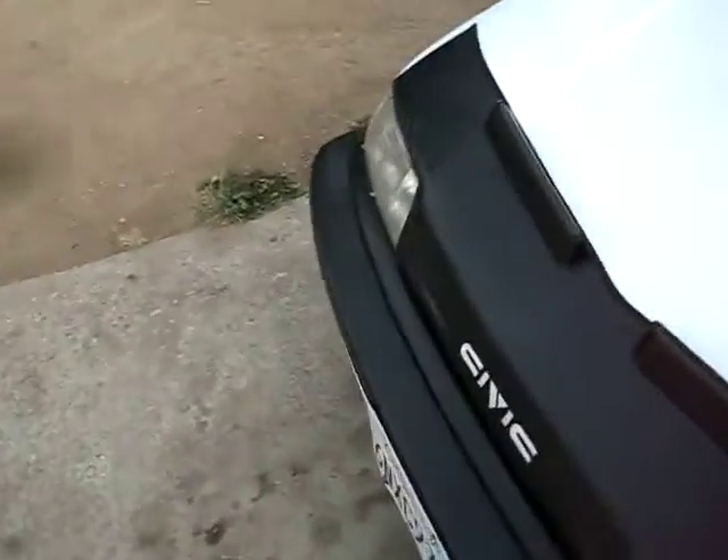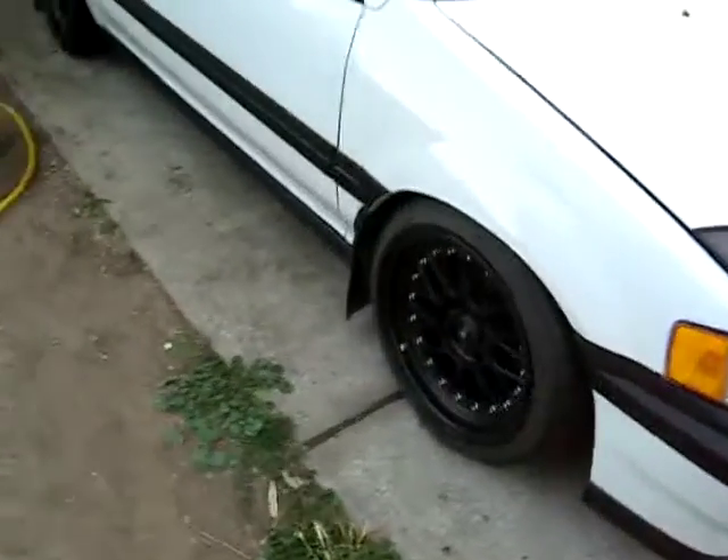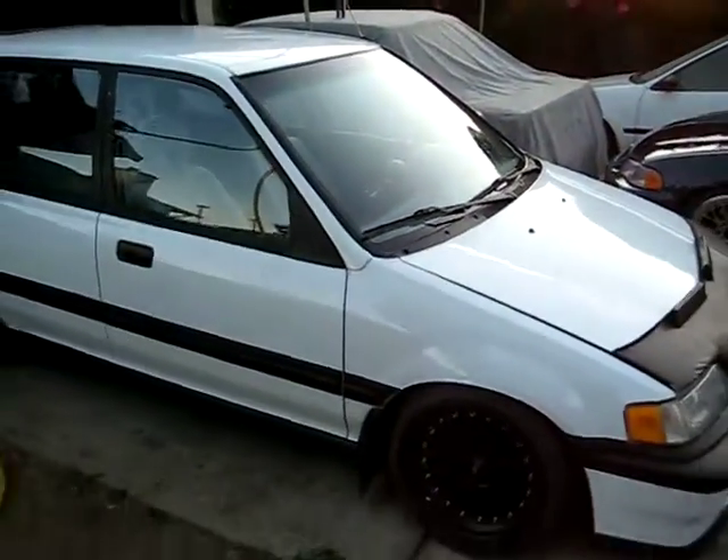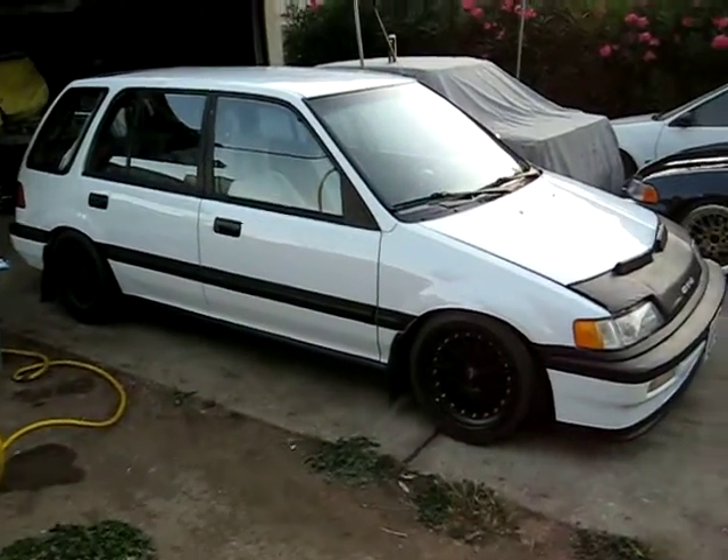Pretty much a 90 Civic Wagon. Bought it messed up and did pretty much everything to it. For suspension, we got everything stock besides Form Function Type Ones. Not maxed out yet, but plan to go lower very soon.